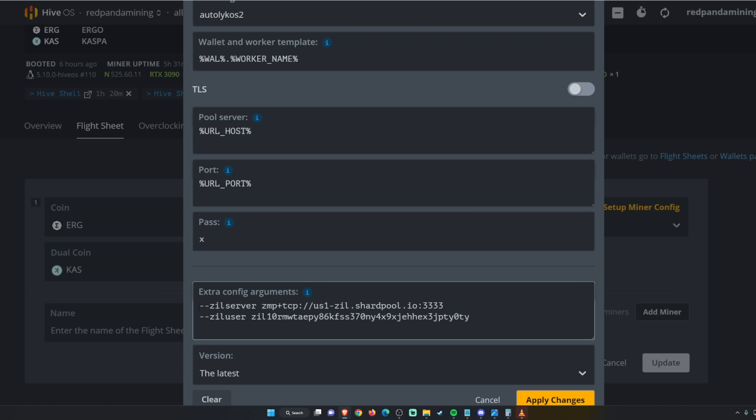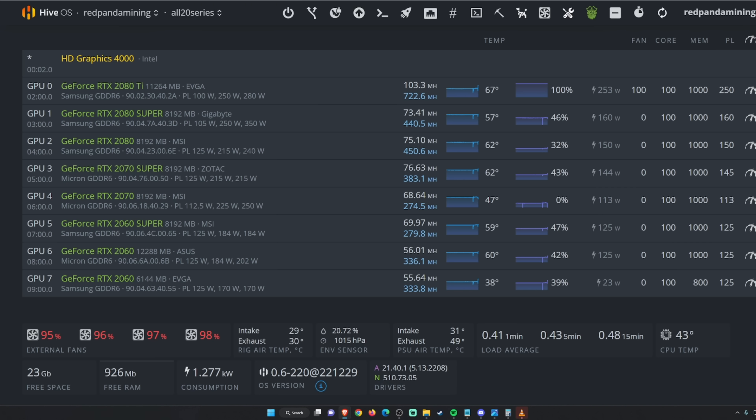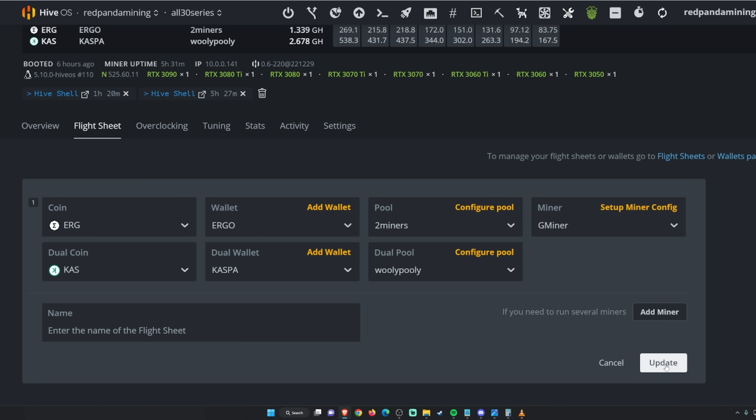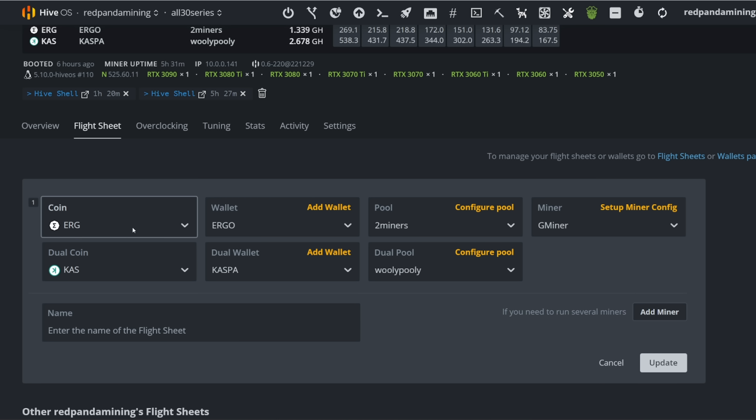Go back to the first coin tab and enter the extra config arguments: --zil_server and --zil_user. I have mine mining to Shard Pool, which I'll show examples of later. Put the pool you want to mine to for Zilliqa, then put your Zilliqa wallet. That's it — apply changes and update, and that's the flight sheet you'll use to triple coin mine Ergo, Kaspa, and Zilliqa. For Ethereum Classic, just swap Ergo for ETC with your ETC wallet and pool.